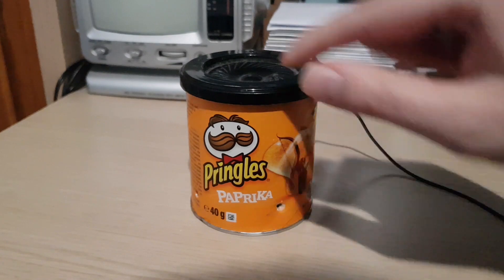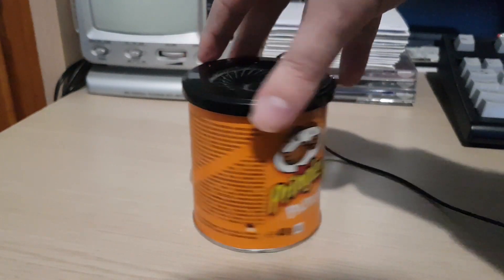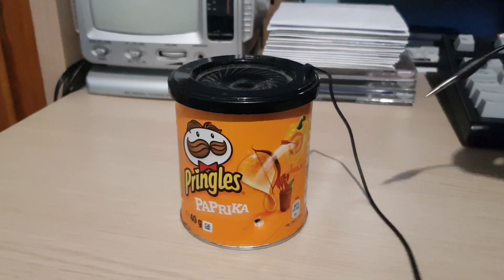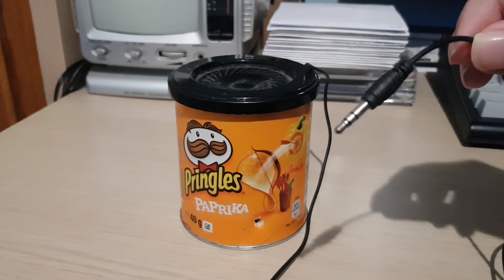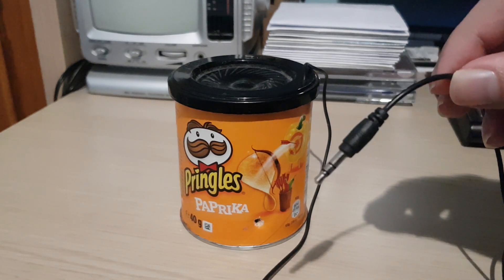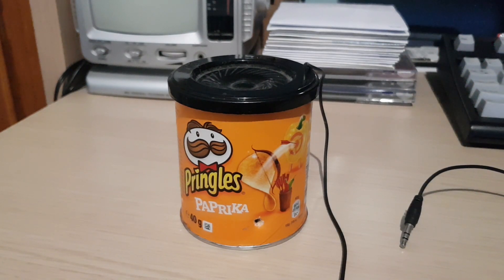I also made some holes there — I don't remember when I read that recommendation, but those holes have been there for years. It plugs in with the 3.5 millimeter jack, which for most people isn't even usable these days because they don't have this type of jack on their phone. It's a cheap little thing, but it sounded okay for tests.